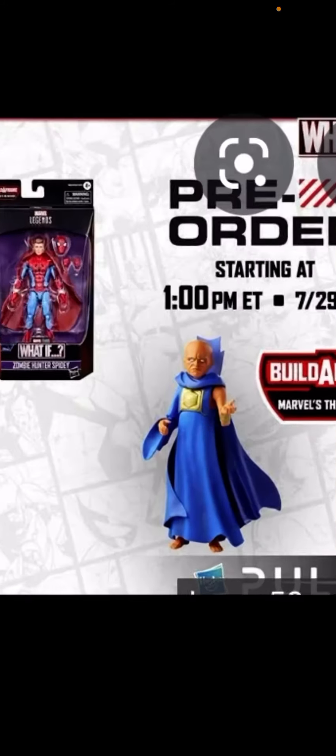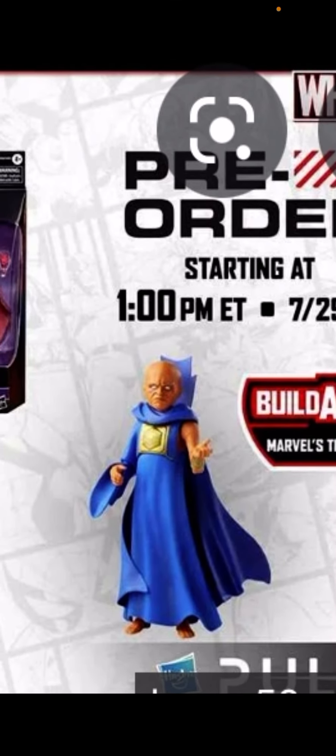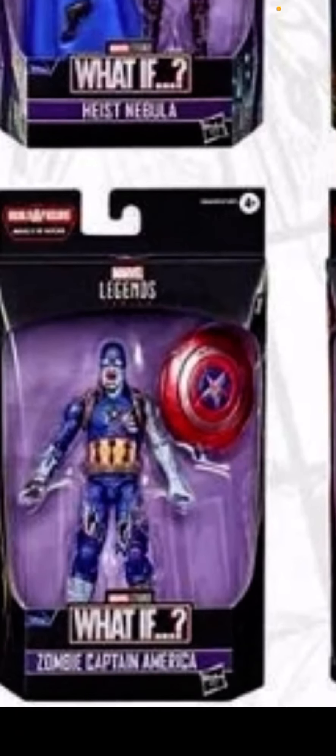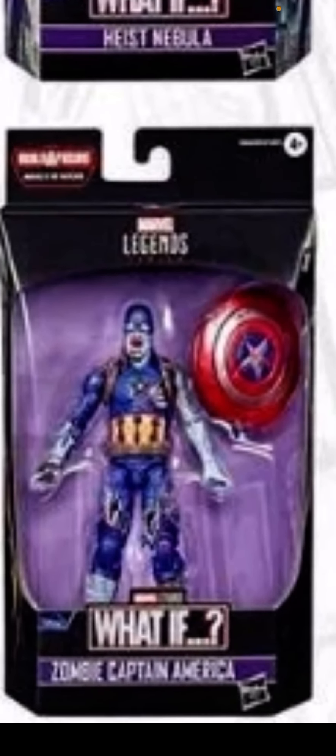Marvel Legends will set figure build-a-figure: the Watcher. I'm so excited. I'm excited for the zombie cartoon America Chavez.